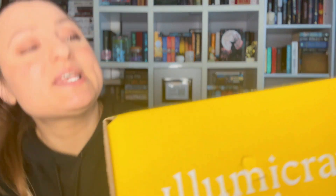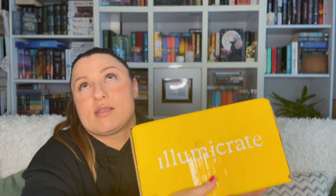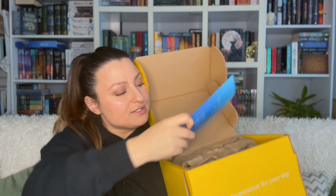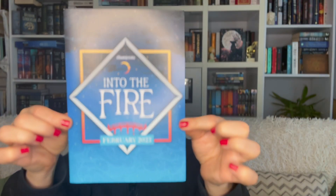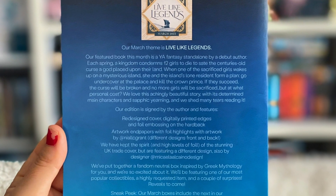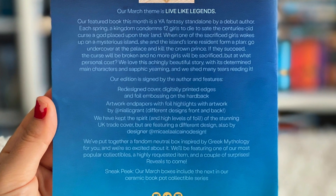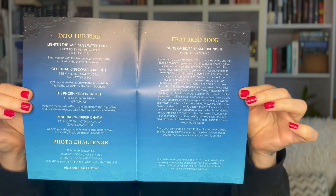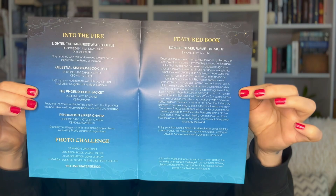Enough talking, let's see what's inside. Here we have the theme card for the month of February — the theme is 'Into the Fire.' The theme for March is going to be 'Live Like Legends.' I'll also open the spoiler card so you can see what's inside if you'd like to be spoiled, though I'm already spoiled myself.